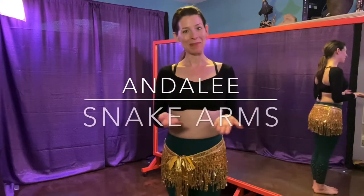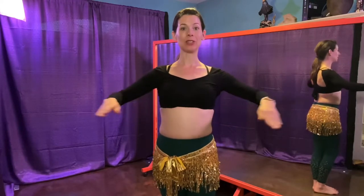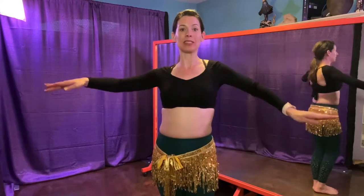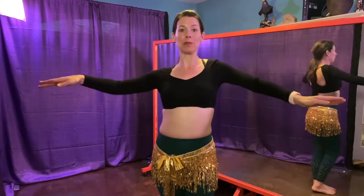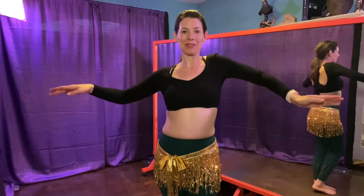Hi there! My name is Andalee and today we're going to be working on a snake arm tutorial. The snake arm is one of those slinky upper body arm movements that resembles a snake writhing around.